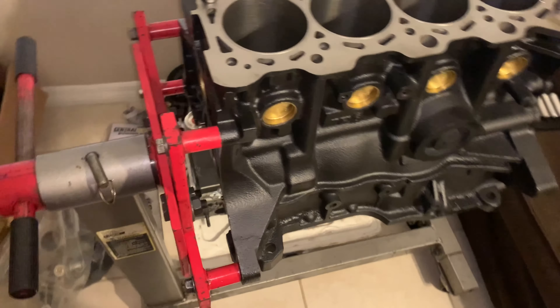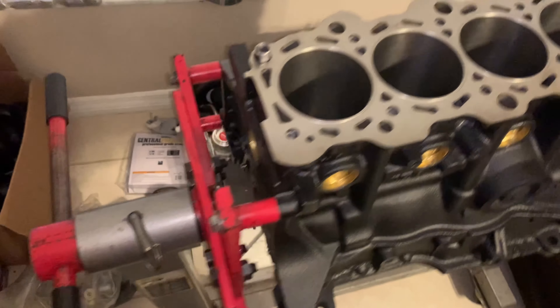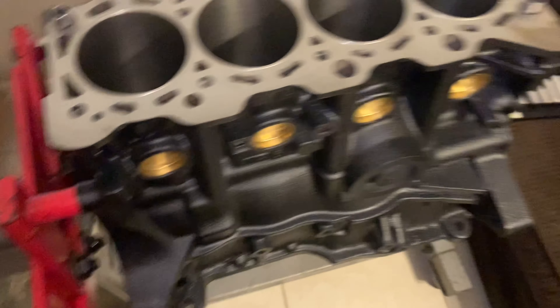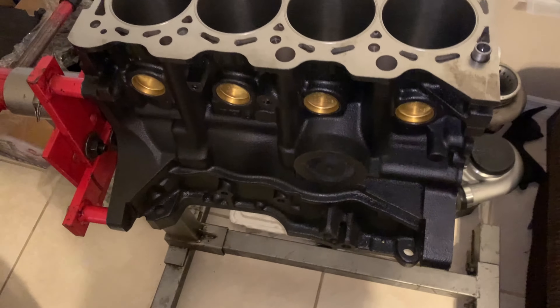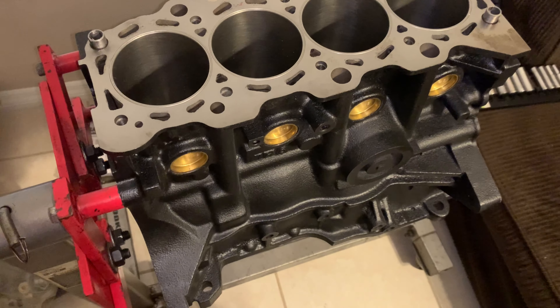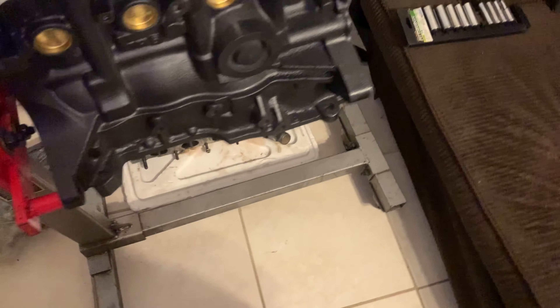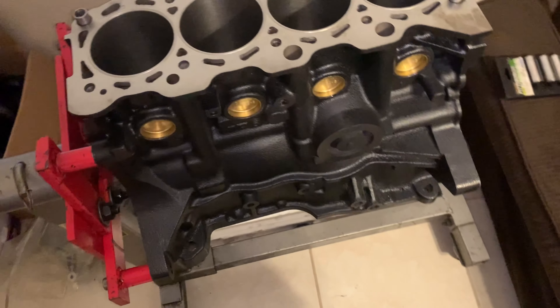Once everything is bolted on, it should look something like this. Make sure you put the lock on so it doesn't swing and hurt somebody. This is a 4G93 — it's 1.8 liters. We're going to start assembling starting with the bottom end, so we're going to lay down the crankshaft on the new bearings and get started. I actually had a full balancing done including bearing clearances on the rods and block.